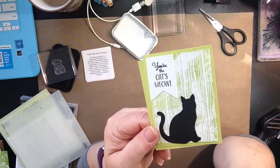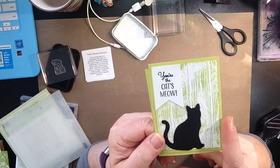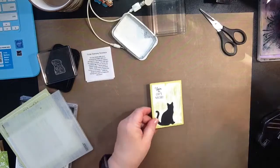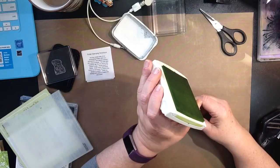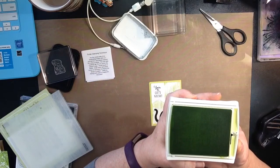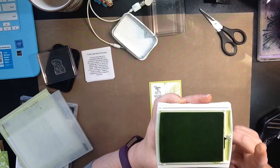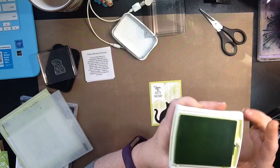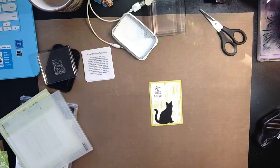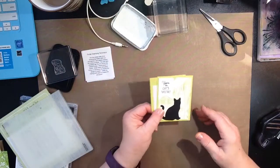This reminds me of barn board. I wanted to use this color because this is one of our in-colors that is going to be retiring. This is the Lemon Lime Twist. This is the in-color that is going to be retiring as of when the new catalog comes out for June. Don't wait until then to get those retiring in-colors because I have a feeling they're going to sell out before the catalog is even done.